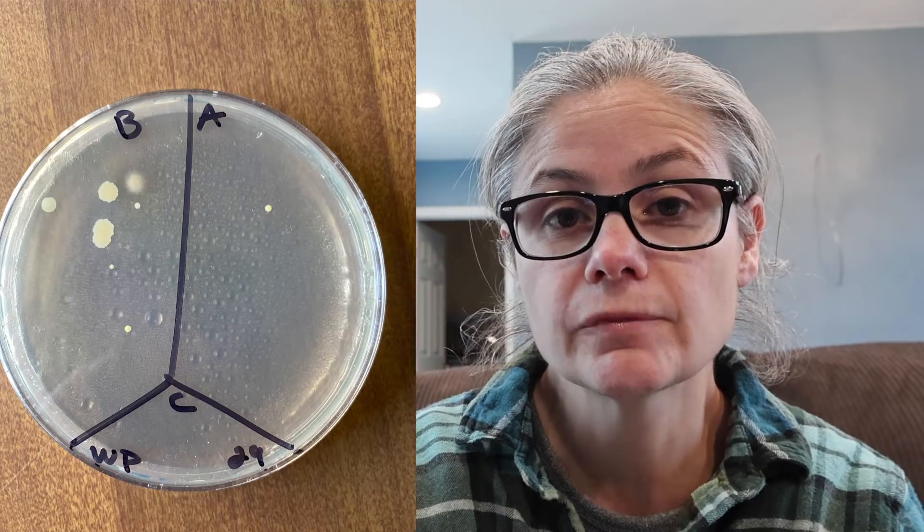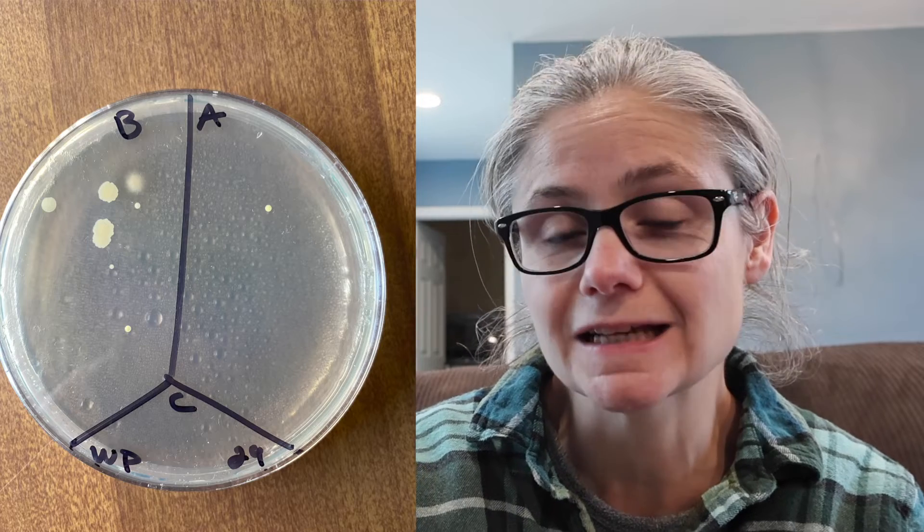The white throw pillow — in the before section there's about a dozen bacterial colonies, and in the after section it's decreased down to one. I also did the other side of the pillow as a double-check and it came up with the same result: about a dozen colonies on the before section and one on the after. So the Tide Antibacterial Fabric Spray does a good job at removing the bacteria from my white throw pillow.